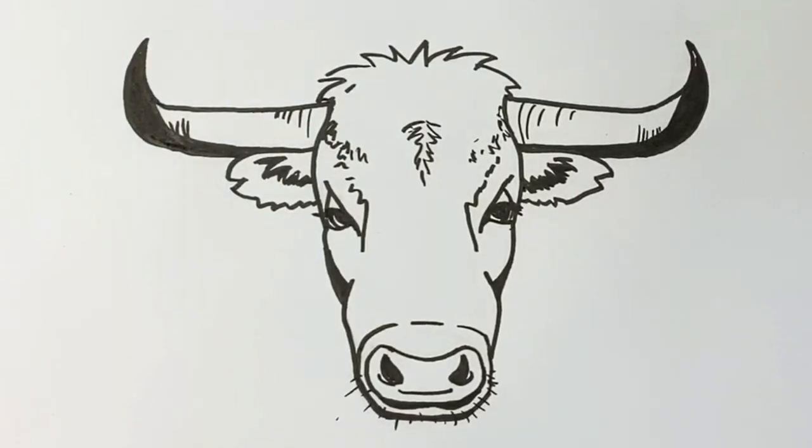And here we have our finished bull's head! I hope you've enjoyed it. If you have, please consider hitting subscribe and like. And if you've enjoyed this one, you're really going to like how to draw a lion's head, which is just here — click on the link now. Bye bye!